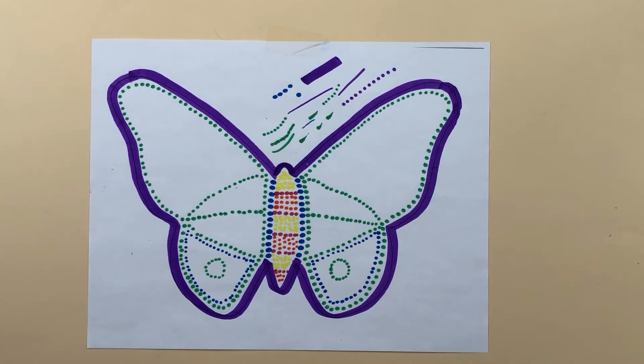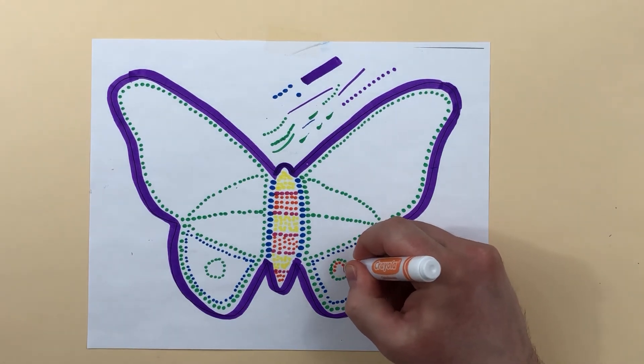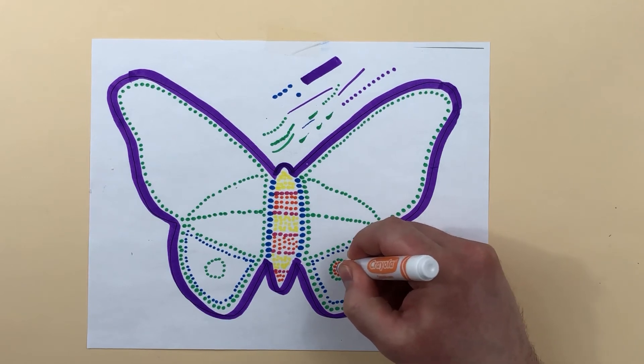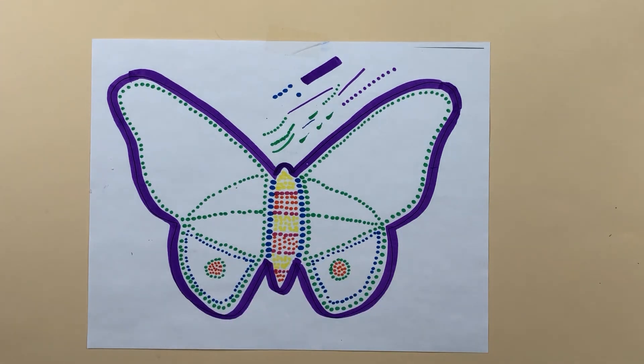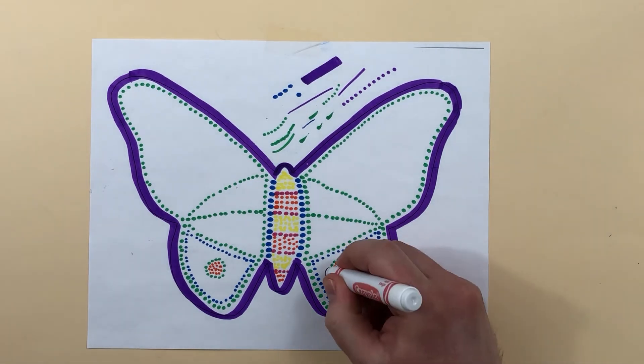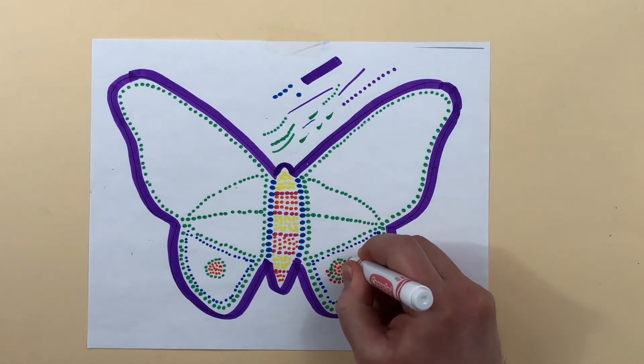So I'm going to pick a new color — maybe orange — and keeping with the idea of symmetry, whatever I do on the right side, I want to do to the left side as well. If I want to re-outline a shape with a different color, I can do that.